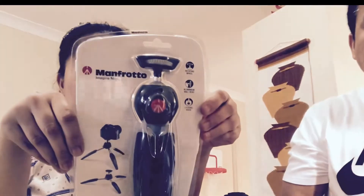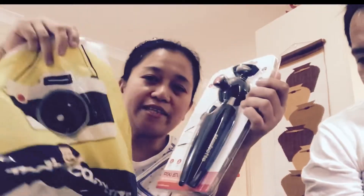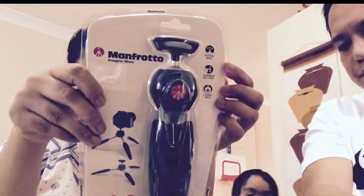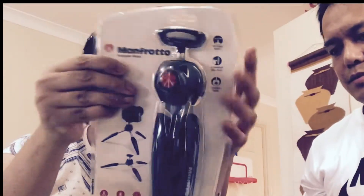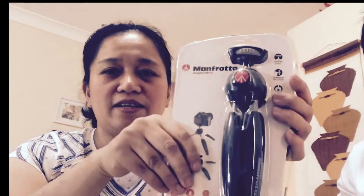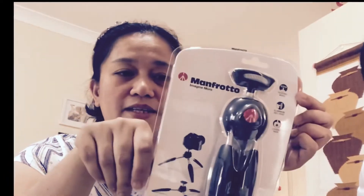When you turn it on, you have to set the date and time. The good thing about this camera is that the screen can tilt and move in multiple directions — up, down, and around — which is great for shooting at all angles. Ronel is setting up the camera while Suzette gets ready to show the other items from today's haul.